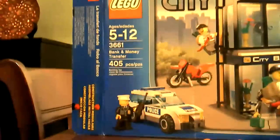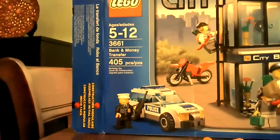Ages 5 to 12, it's number 361, Bank and Money Transfer, and it contains 405 pieces.